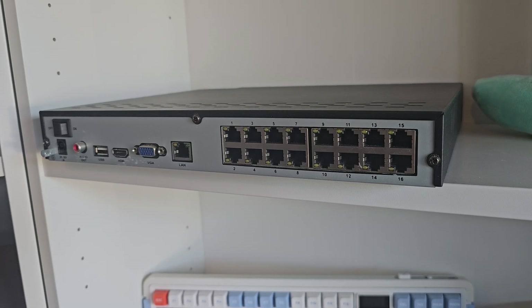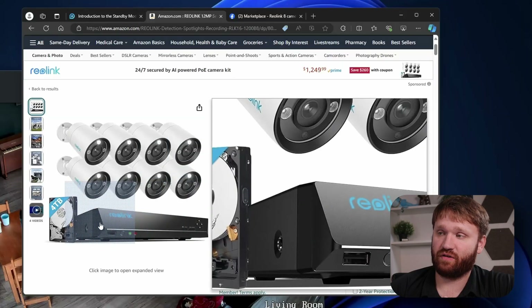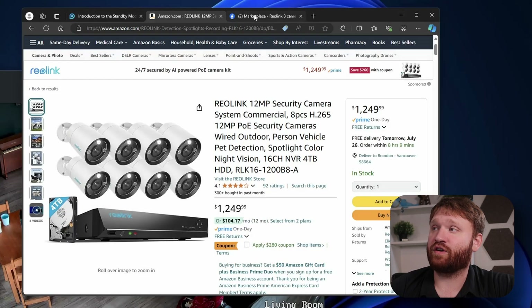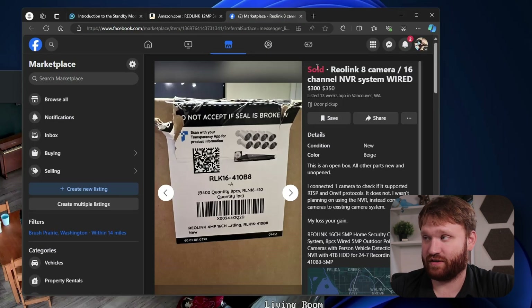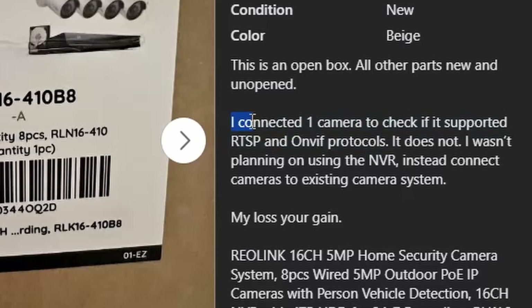The NVR kit is listed for basically a thousand dollars for eight cameras and the NVR box. I found it on Facebook Marketplace and bought it for three hundred dollars — not a bad deal. It was such a good deal I didn't read the description properly, as this does not support RTSP or ONVIF protocols. Those are essential for what I eventually want to do — feeding media streams from these cameras into Frigate for that open source, localized AI home lab setup.